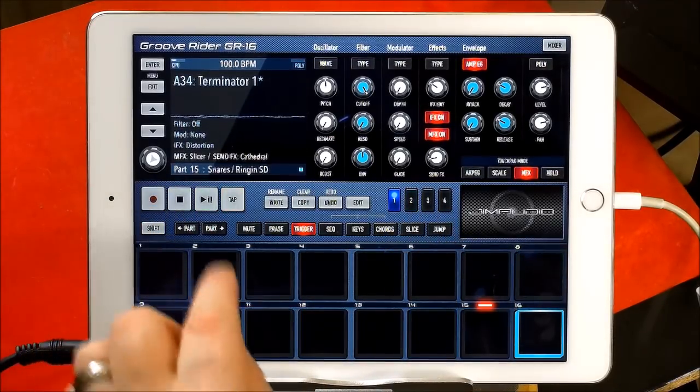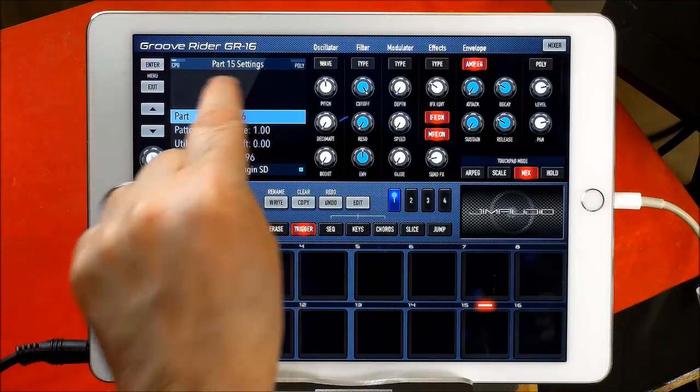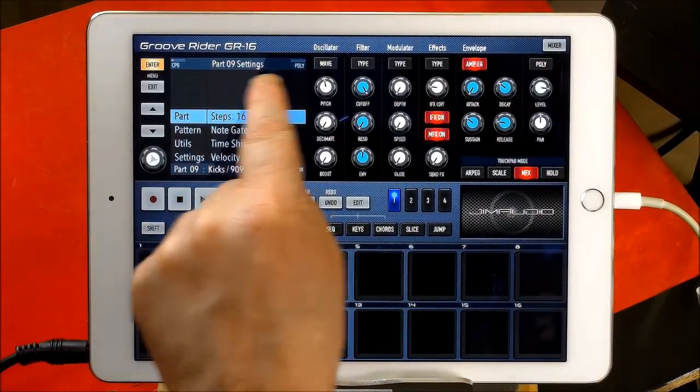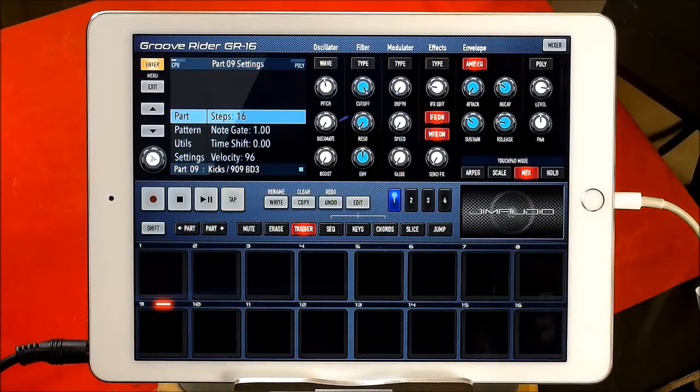So if we stop this, we can enter here for our Part 15 setting. And if you notice here, all the parts will change. So these are the sounds that have been assigned to these different pads.